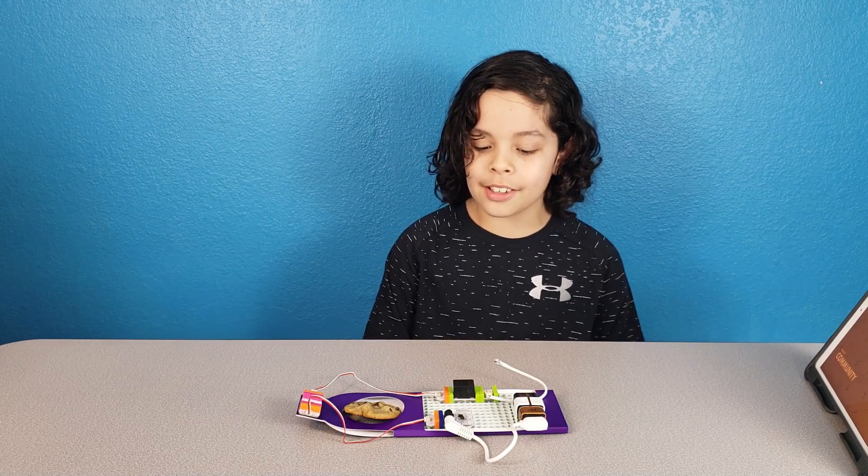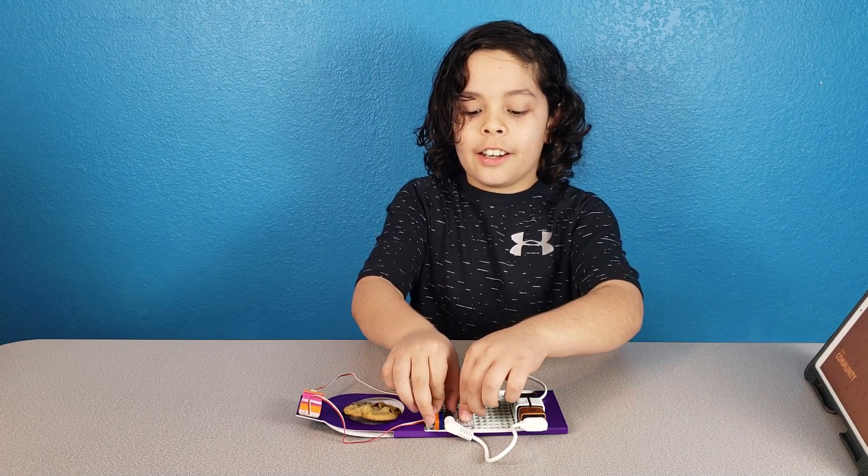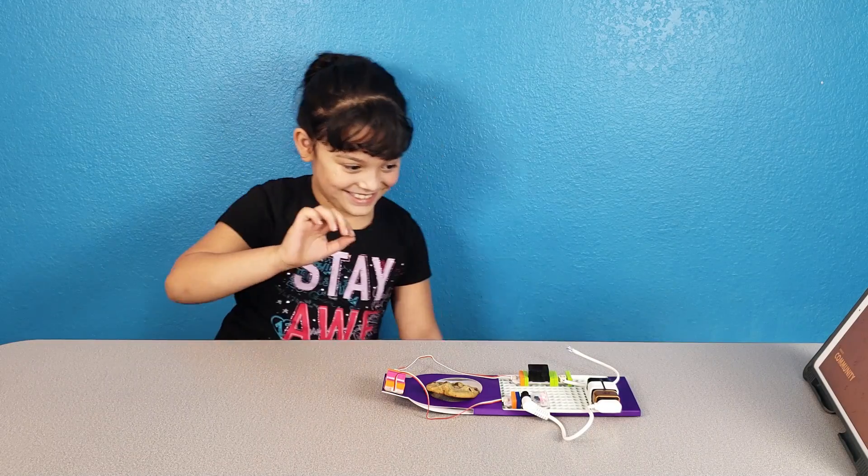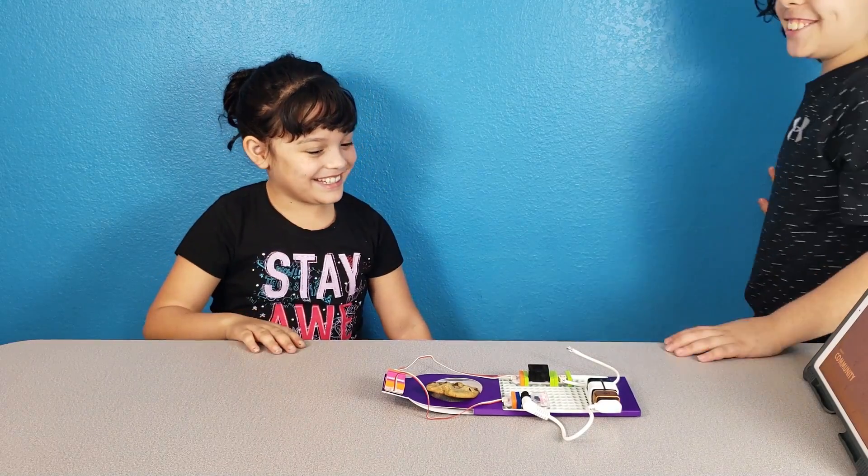So I have my cookie right here in the middle. When I turn it on, they're gonna reach for it. Okay, so now Layla's gonna be here and I'm gonna go do something. Hey, that's my cookie, don't touch!